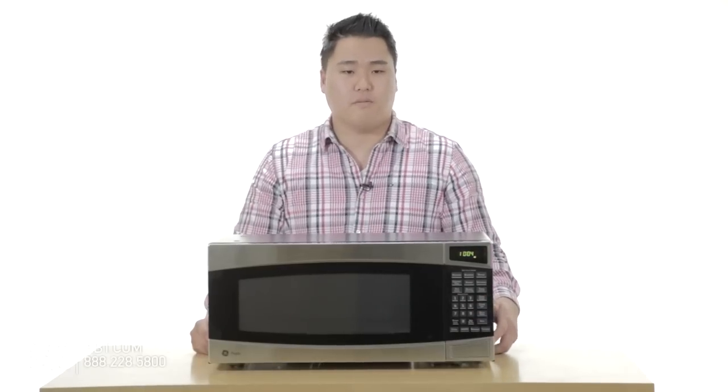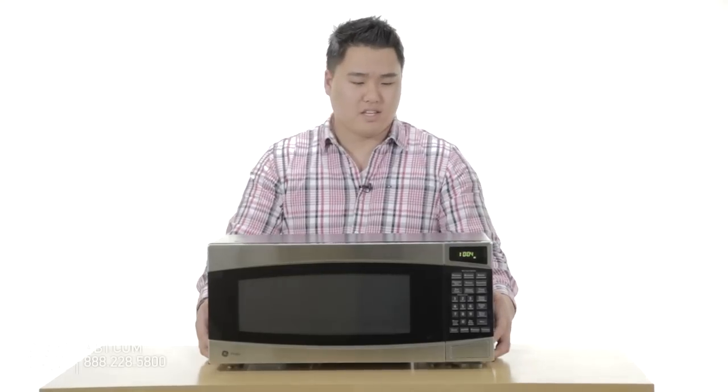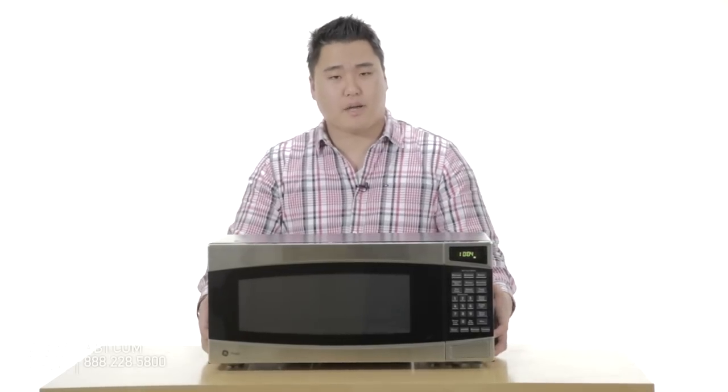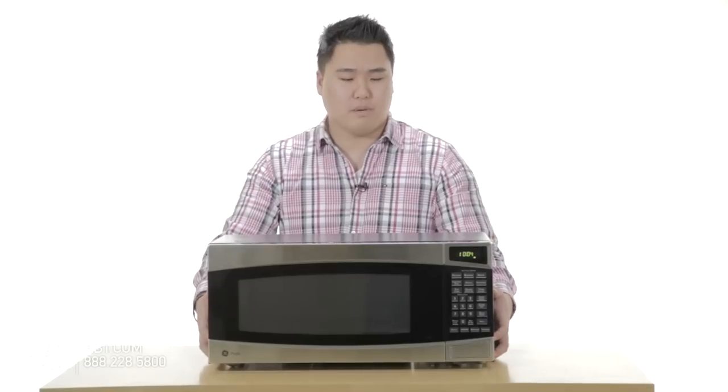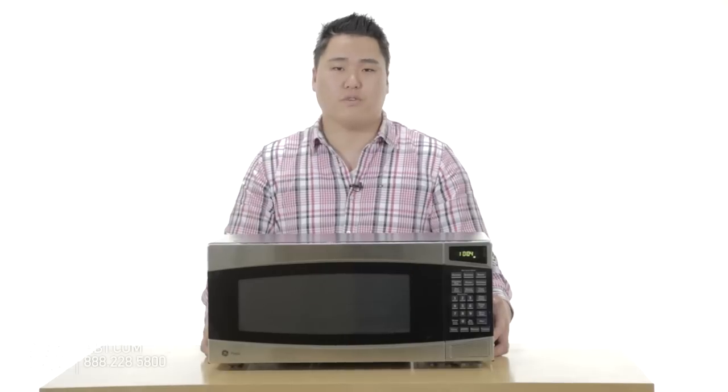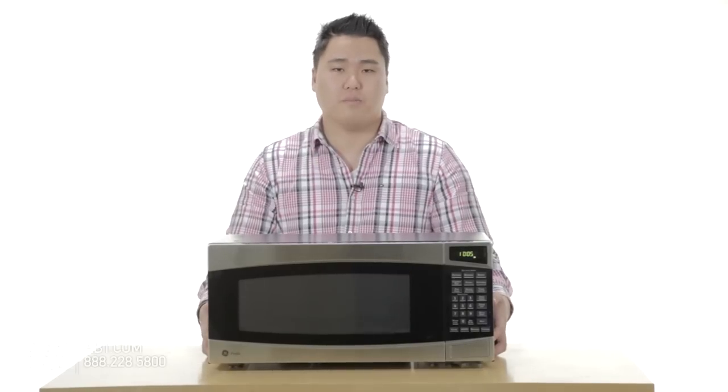This microwave has very easy-to-touch buttons, which makes it helpful for anybody of all ages. One of the great things I like about this microwave, besides the fact that it's listed as a countertop microwave, is that it also has the ability to be hung from a wall or a cabinet.